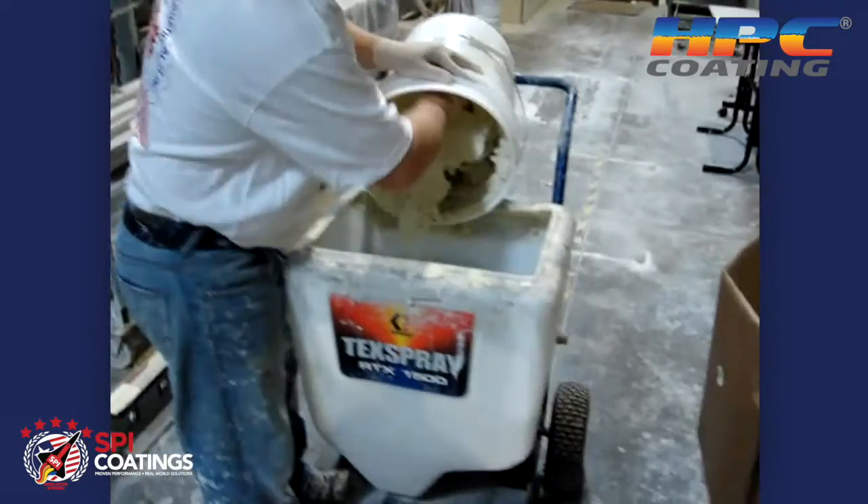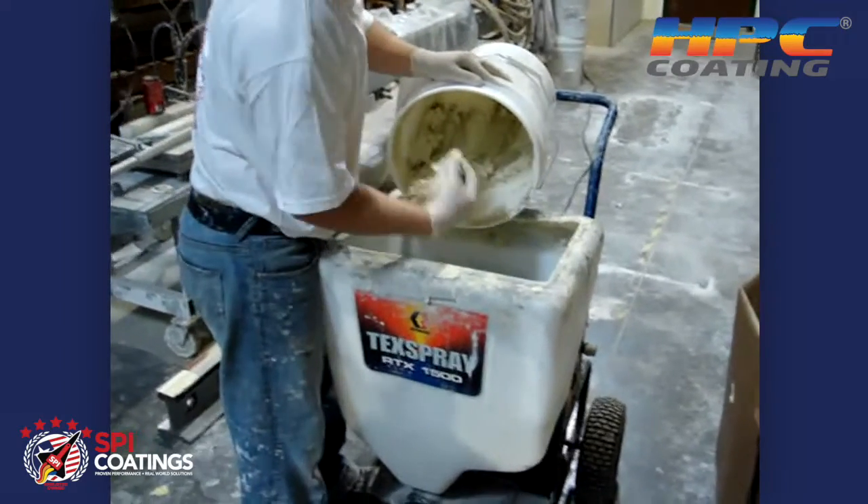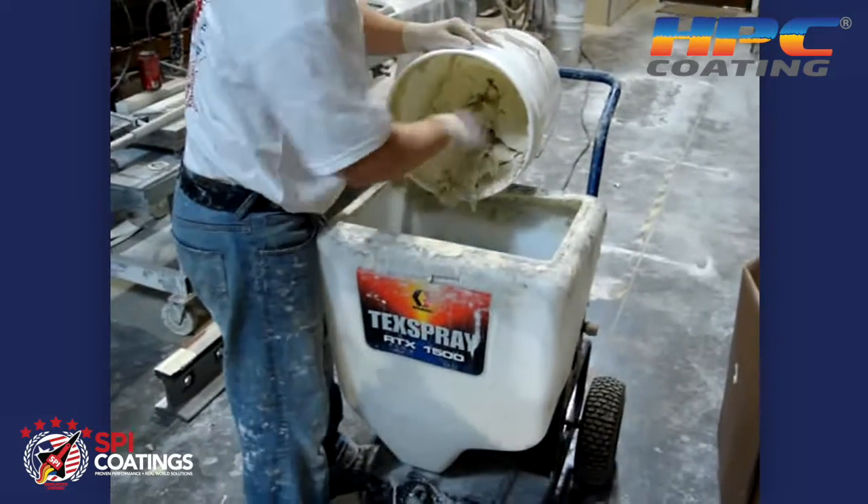As you can see, it's still a thick type of texture, but being very lightweight, it has no problem spraying through this machine.